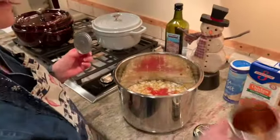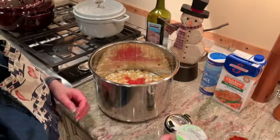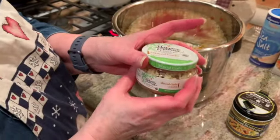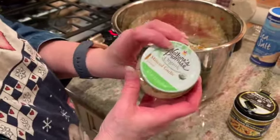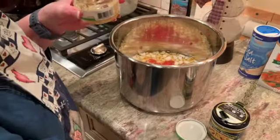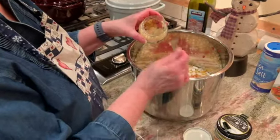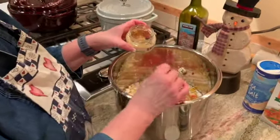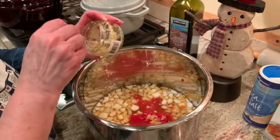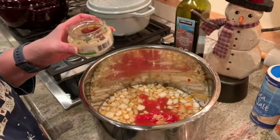Our diced tomatoes go in, and then I need to add four cloves of garlic. My fresh garlic I need to save for a recipe tomorrow, but I have minced garlic in my fridge — it's another quick, easy go-to. Sometimes we need convenience because of our work and school schedules, so if you don't have time to peel and mince your garlic, this is great. A half teaspoon equals one clove of garlic, so I'm putting in two teaspoons to get my four cloves.